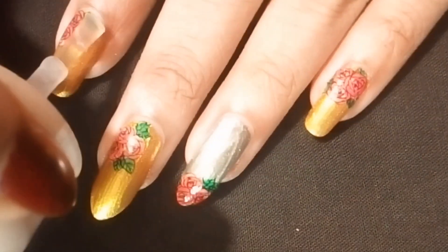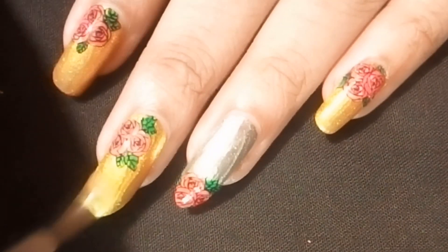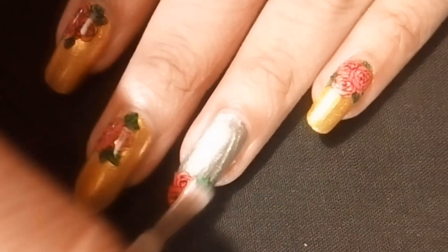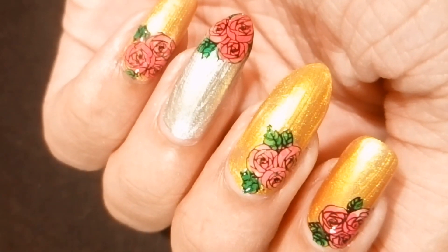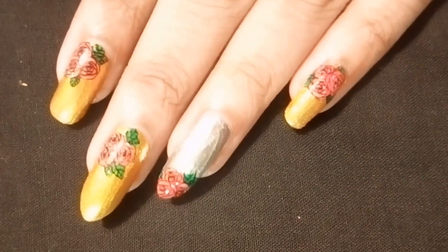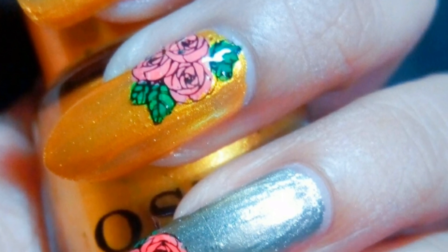Now I am going to apply my glossy top coat. Hope you like this video — please check the description box below for the product link and item code.